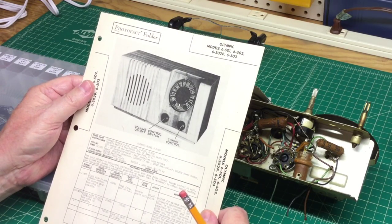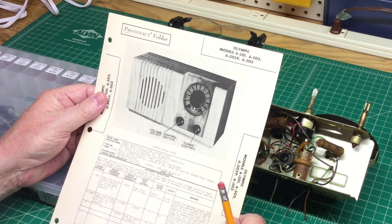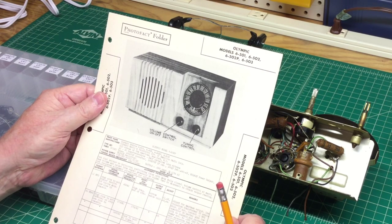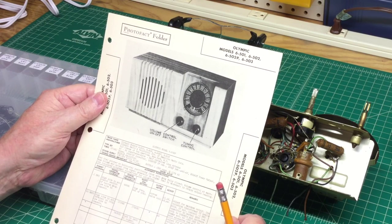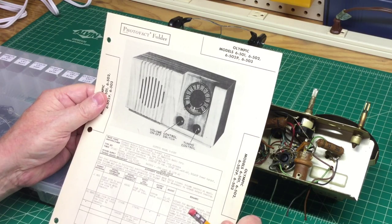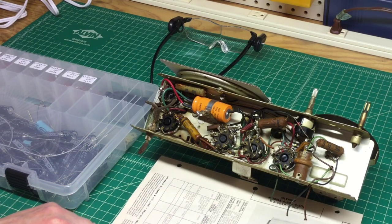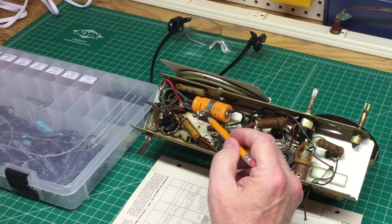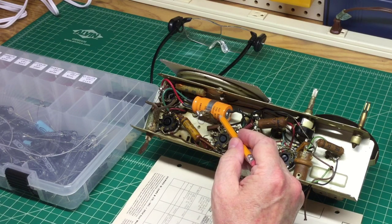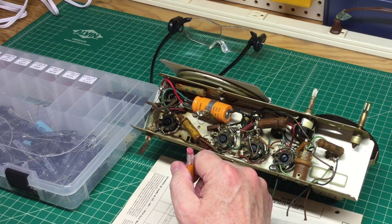It's time to start on this electrical restoration on this little neat Olympic 502 from 1946. I've got the Howard W. Sams photofact in front of me, and I'll be using that for reference in lieu of a written schematic. This one's crystal clear, so it should make it simple and easy to follow. I'm going to start out the restoration by getting rid of this multi-section electrolytic capacitor here, and then I'll tackle the other caps.